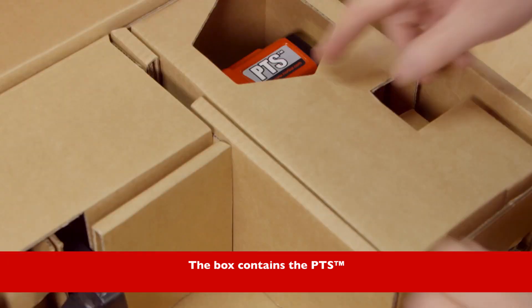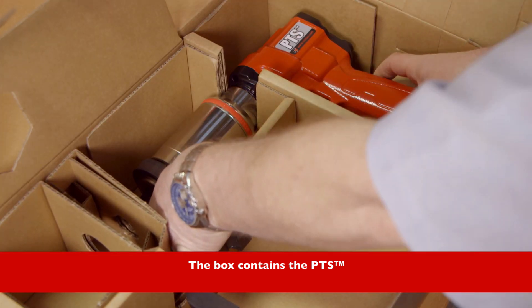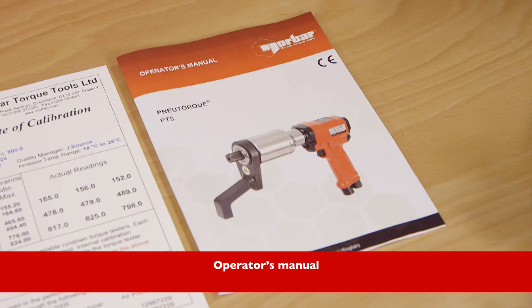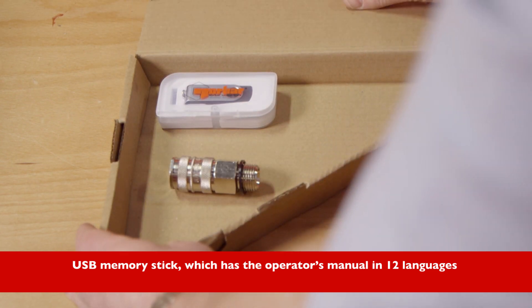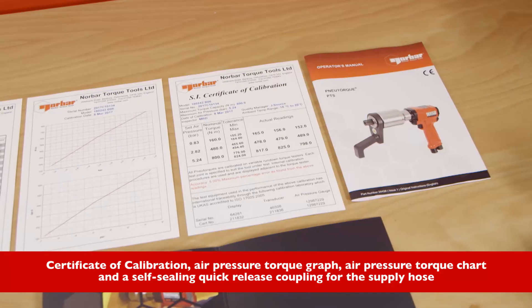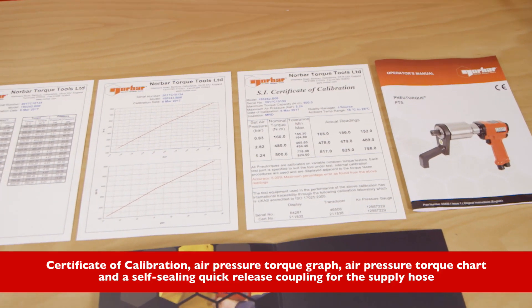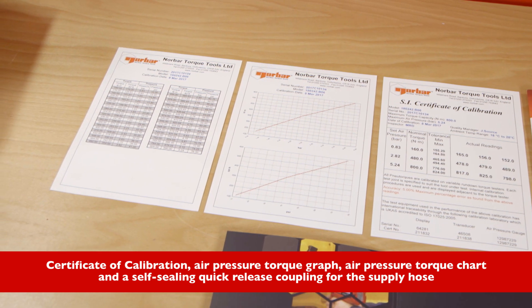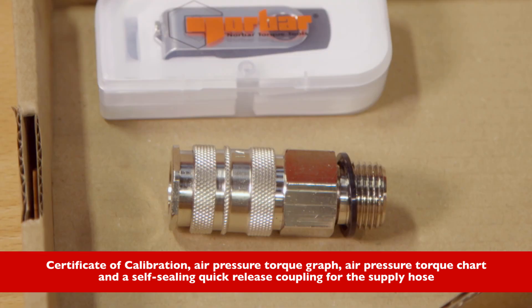The box contains the PTS, operators manual, USB memory stick which has the operators manual in 12 languages, certificate of calibration, air pressure torque graph, and air pressure torque chart, along with a self-sealing quick release coupling for the supply hose.